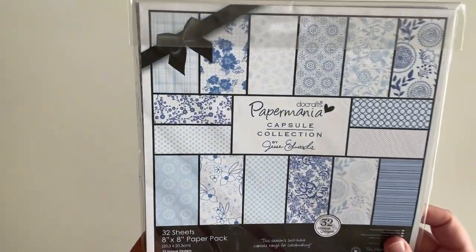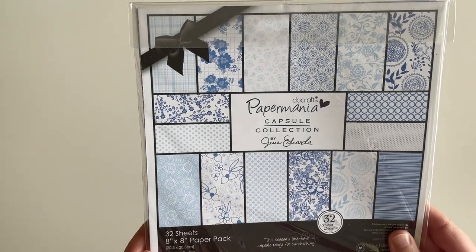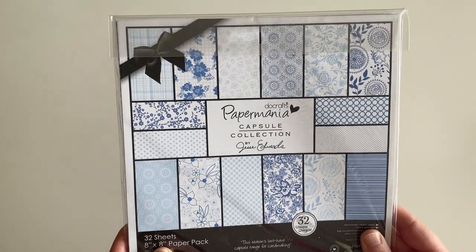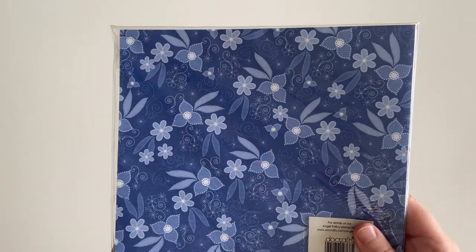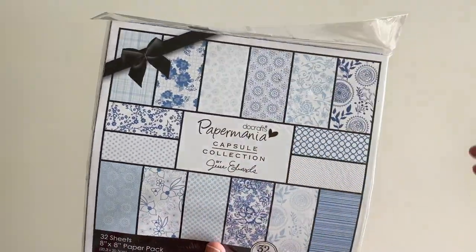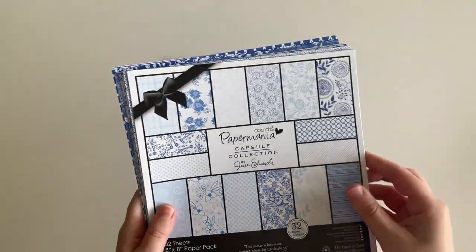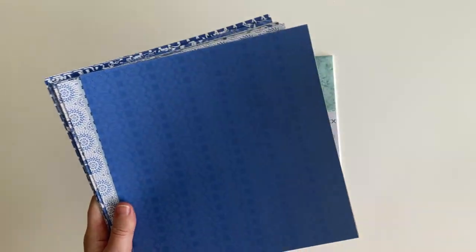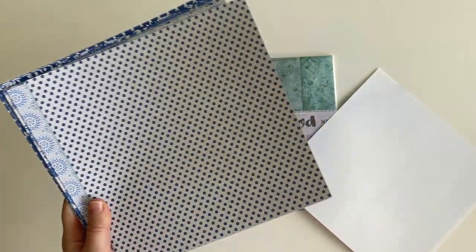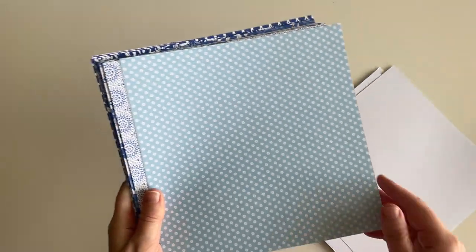The next pad is by Paper Mania and it's called Berlet Blue. This has 32 sheets in it, eight by eight inches, and it cost €6.88. I'm going to take it out of the plastic to show you the inside. A couple of the sheets on the inside — these are not double-sided so they're white on the inside. I have no preference when making cash envelopes whether they are double-sided or not.